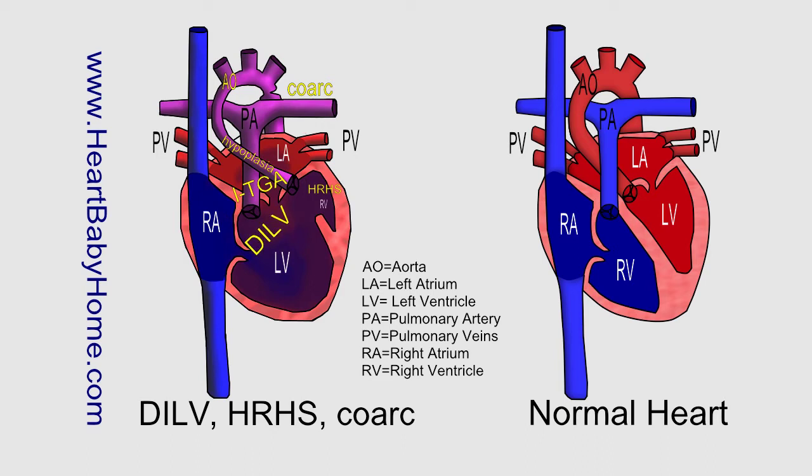DILV — that's double inlet left ventricle — and that's where both the tricuspid and the mitral valves let blood go into the left ventricle. Instead of on a normal heart, where you can see that on one side it goes into the right ventricle, and on the other side it goes into the left ventricle.